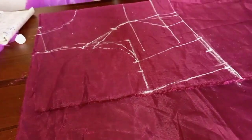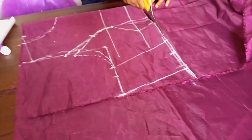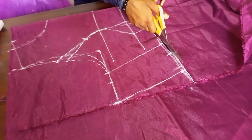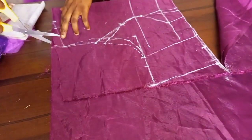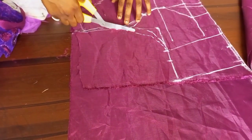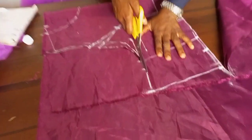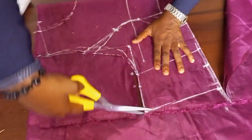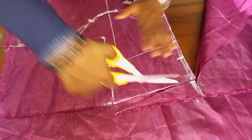So we can go ahead and cut it. I'm cutting my lining first so that I can use it to trace my main fabric. There we go — that's for that.